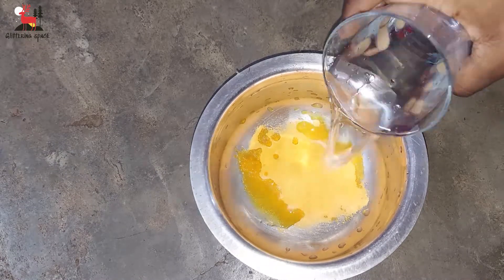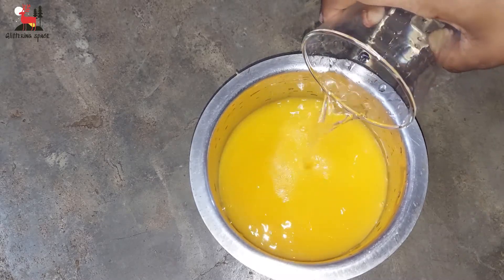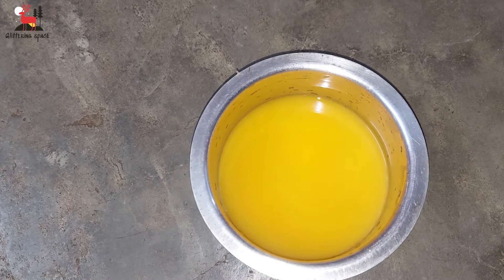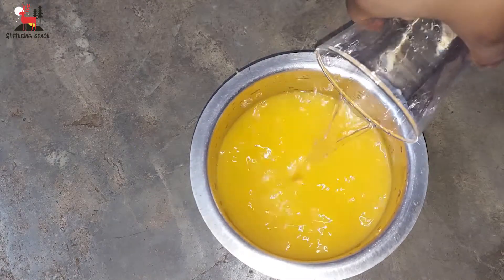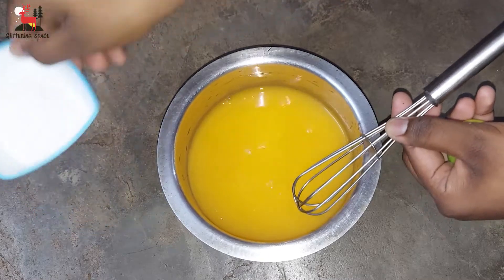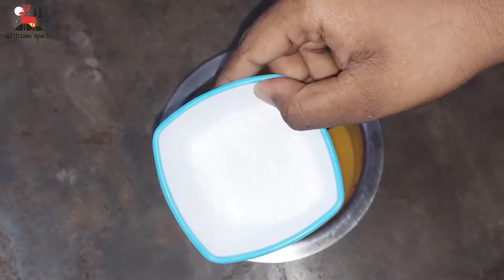You can add 2 tumblers of ice, because the ice has a thick consistency. You can add 2 tbsp of sugar.